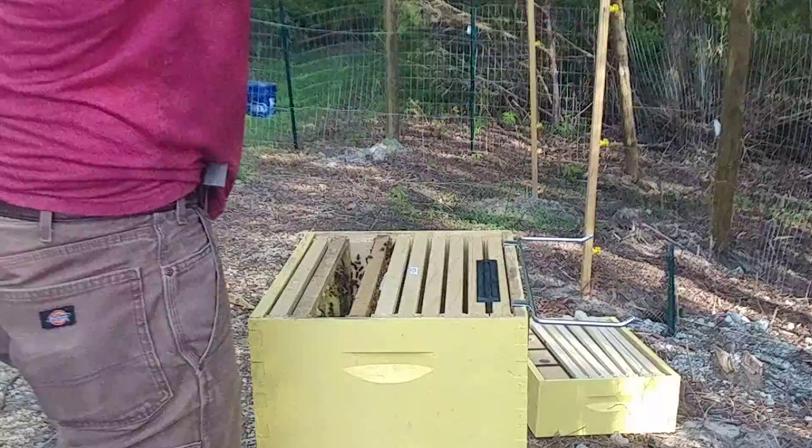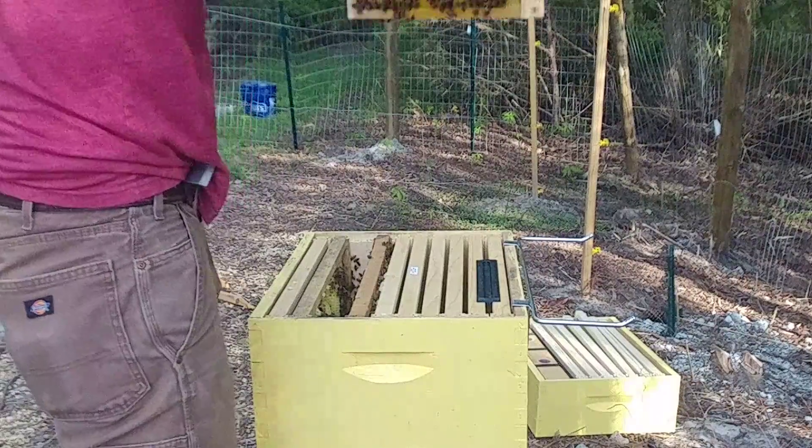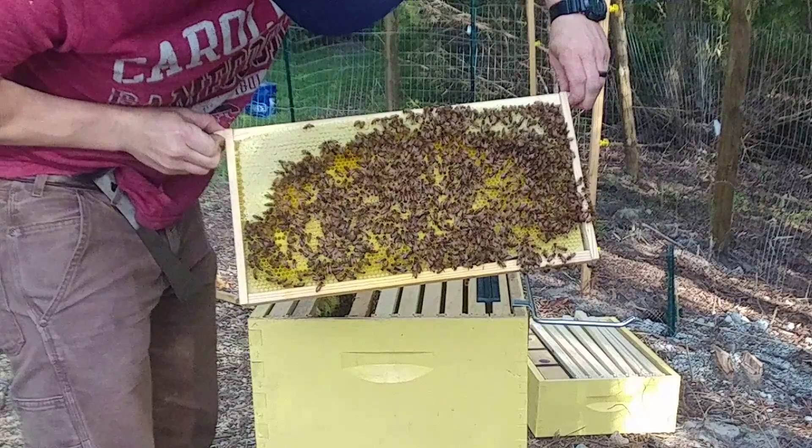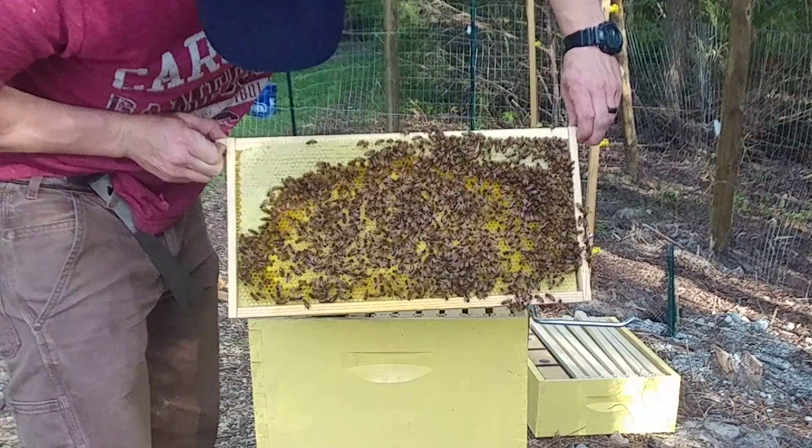Lots of capped brood, food, capped brood in the middle, lots of pollen. A lot of capped brood there, so this one's looking really good. I'm wondering if that first hive I checked...